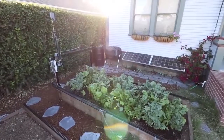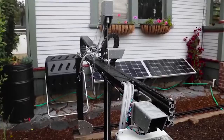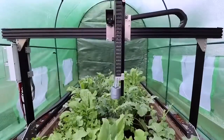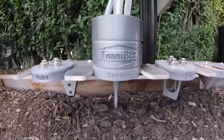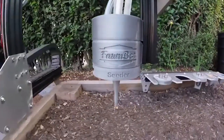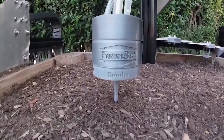It's called the FarmBot Genesis and its inventors call it humanity's first open source CNC farming machine. CNC stands for Computer Numeric Control, and it was developed by a team from California. It's meant for a backyard, rooftop, or maybe inside a greenhouse.